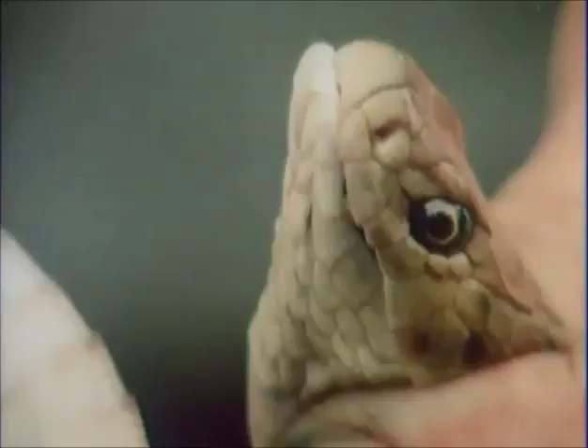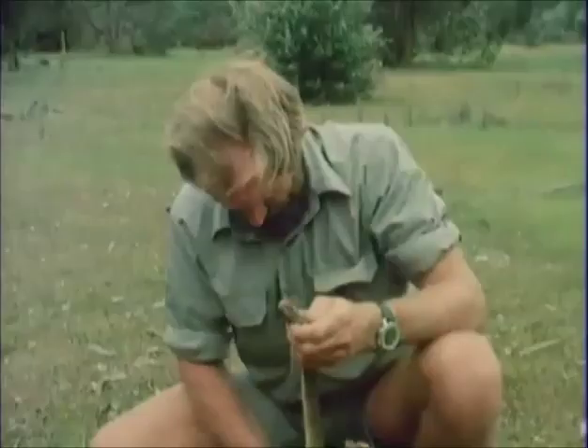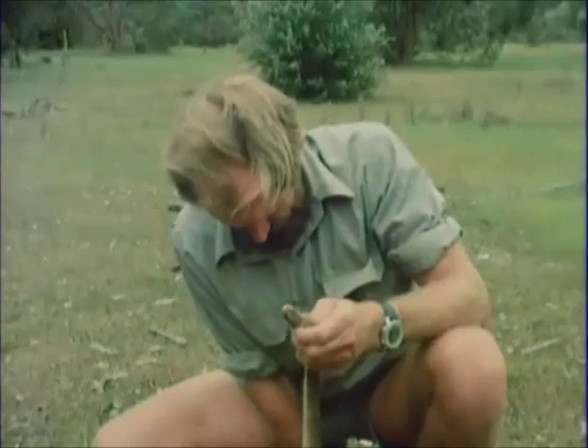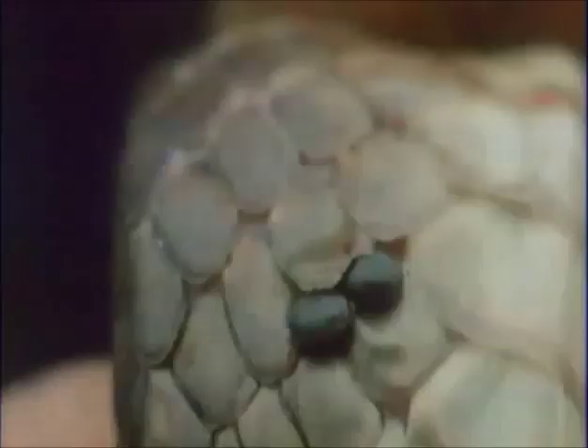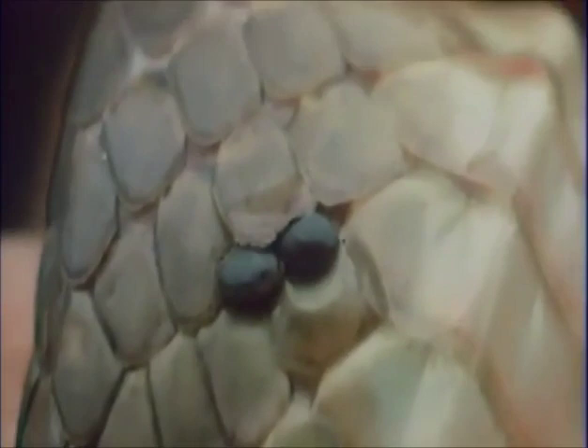Yes, this is the dugite, or brown snake, one of the very dangerous animals in the area. It looks like any other of the common brown snakes in Australia, and is one of the brown snake family. This particular sort of dugite is called a cabada because of these odd black spots scattered along. I've got one there.